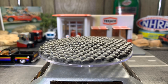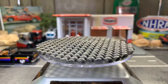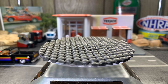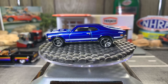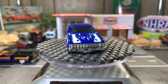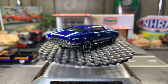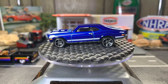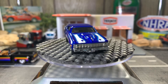Next one: Chevy Nova — looks like a '69 or a '70, I'm assuming. Great casting, I love it. I remember a friend of mine had an olive green color one like this and it was gorgeous. I love these old Chevy Novas. Love this color — the blue and white mix just looks so good together.